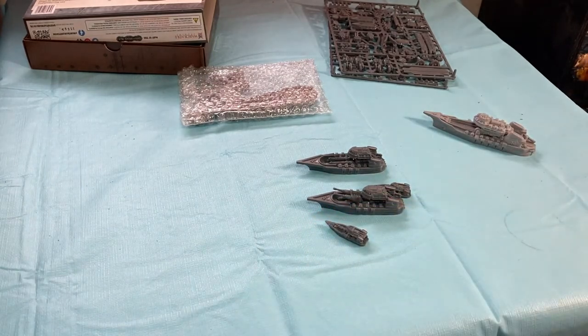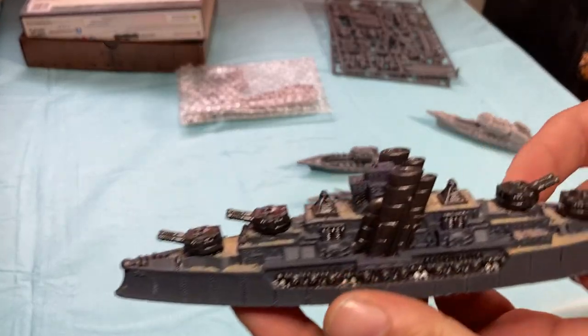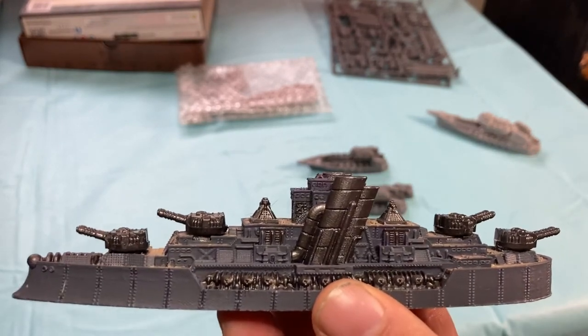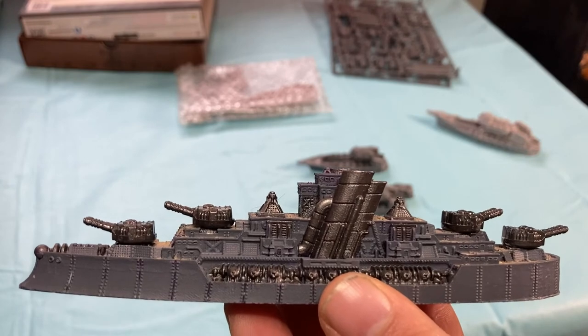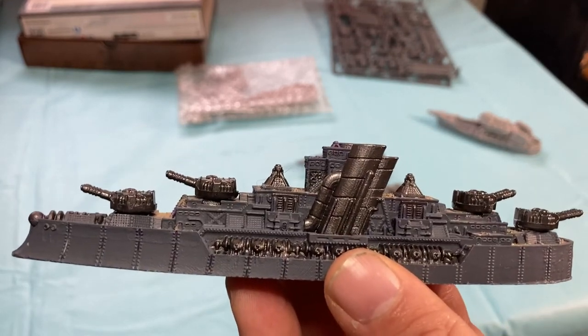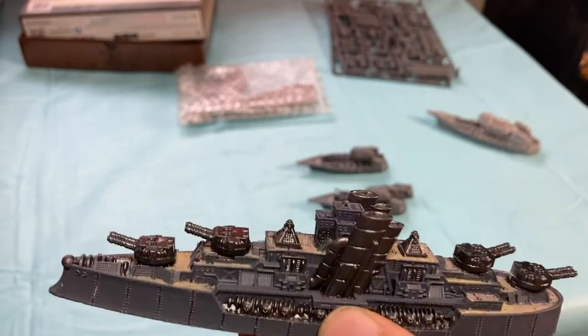Just as a suggestion: if you want to use some of your older kits but want to make them look a little beefier, I have the dreadnought here that I've attached the new heavy cannons to, and I do think that looks really good. Not that the old battlecruiser or battleship guns didn't look good, but I just like the way this looks better.